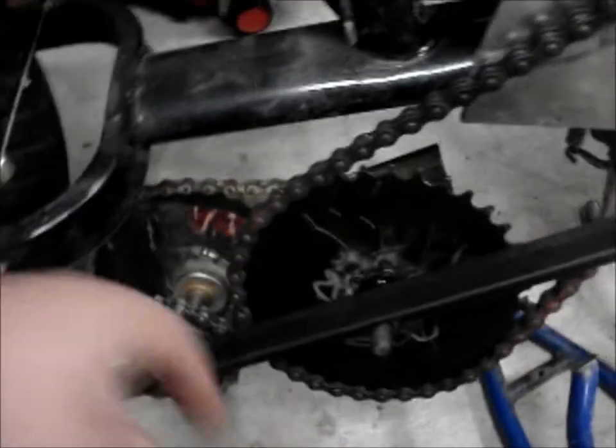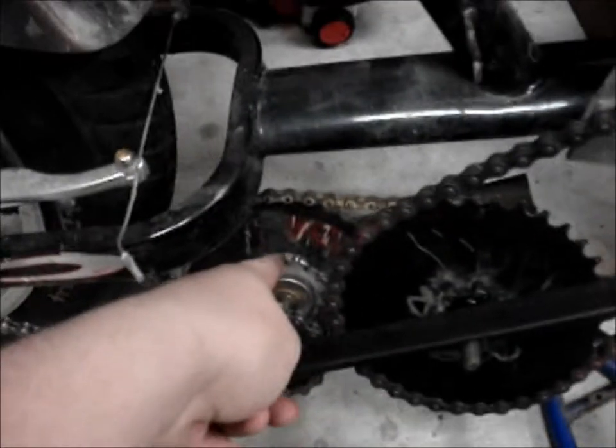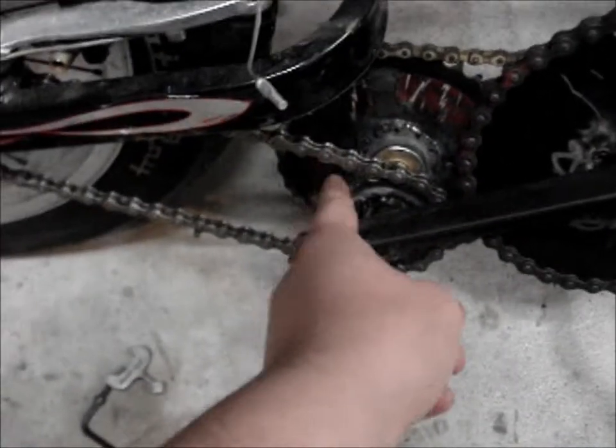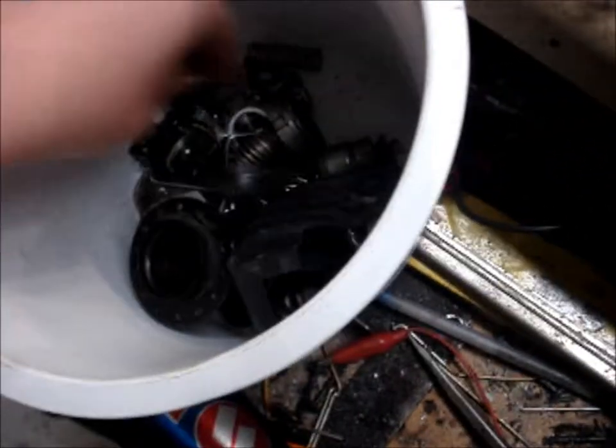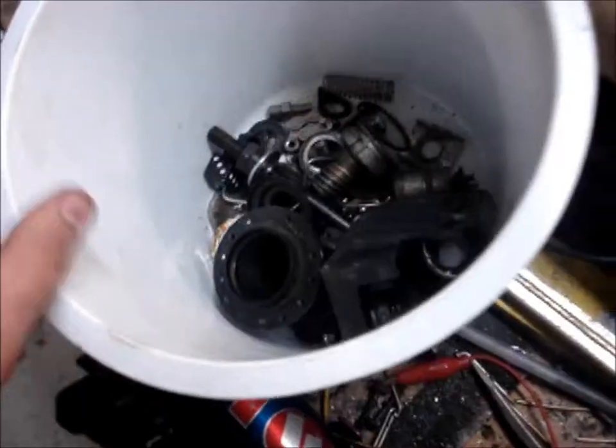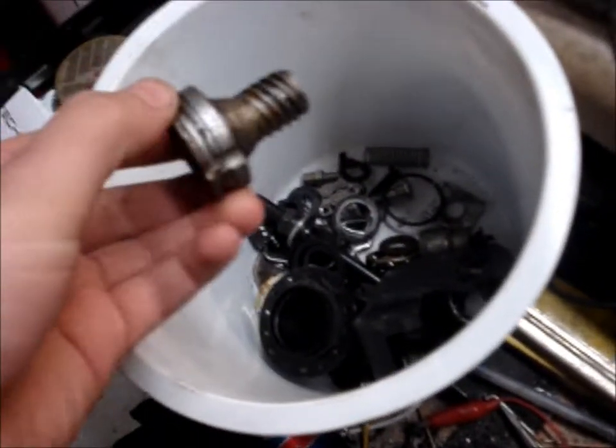That is the front sprocket off of a gas — I think it's an 18 or 16 inch kids bike — same with this one. Then the rear sprocket from the rear hub. I just took apart the hub, which is not hard to do. The hardest part is getting this little clip off — this clip releases everything. That's all the internals, but I just got the rear sprocket.